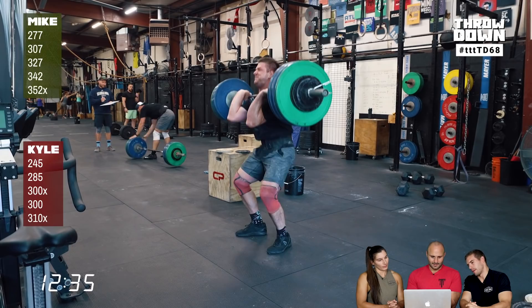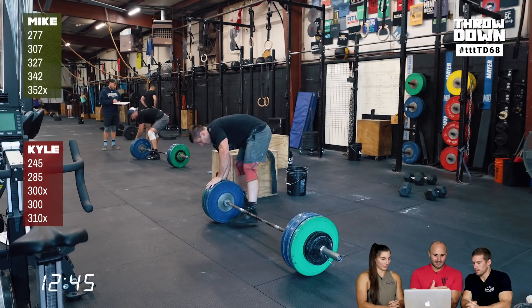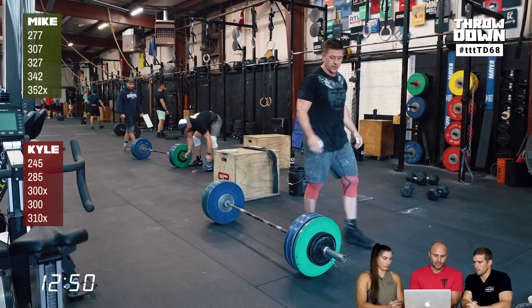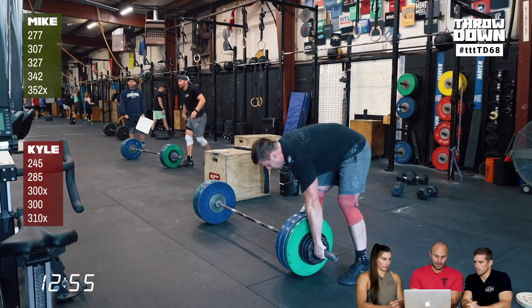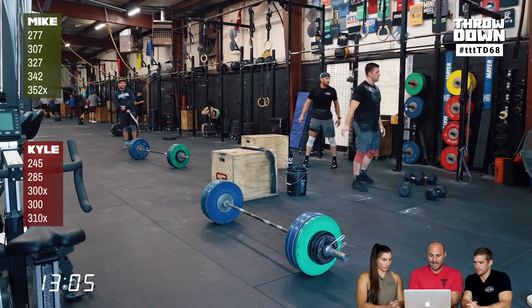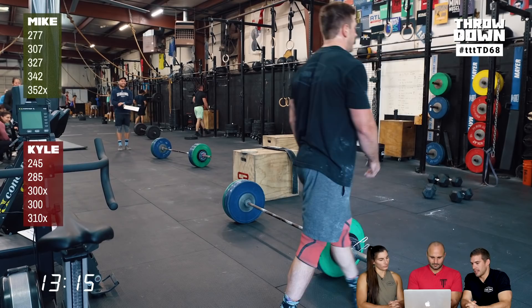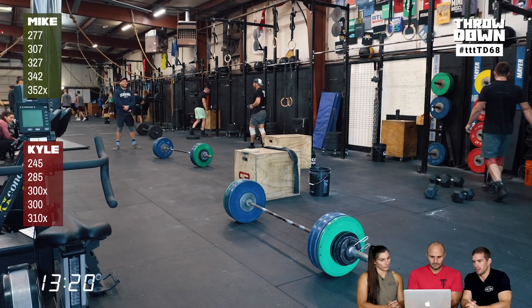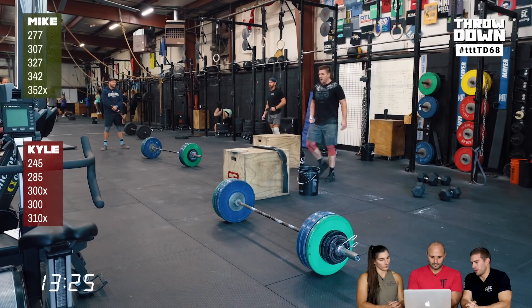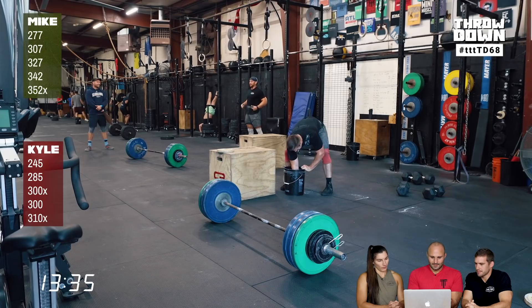Both athletes hit their final attempts at the same time. Kyle retried 300 and got it — much better lift. Mike hit 342, using a technique where he almost sets the bar on his thighs, which many lifters use successfully. They both then went up 10 pounds — Kyle to 310, Mike to 352 — with about a minute and five seconds of rest left. Maximize rest before that last lift. The bar just has to be off the ground at 14:00 for it to count, so you can milk the clock.